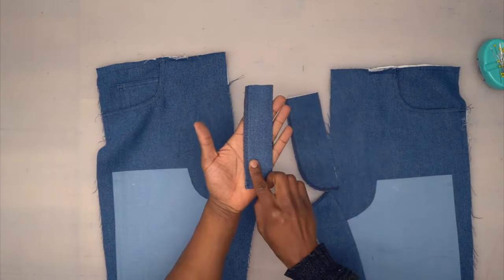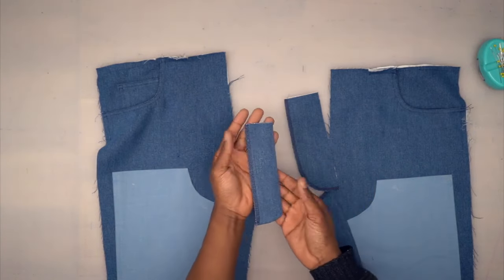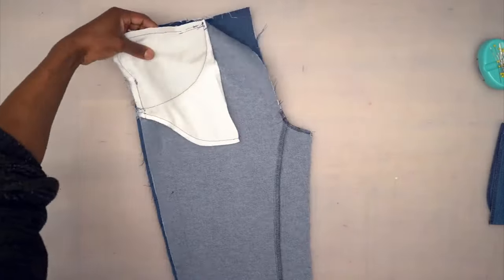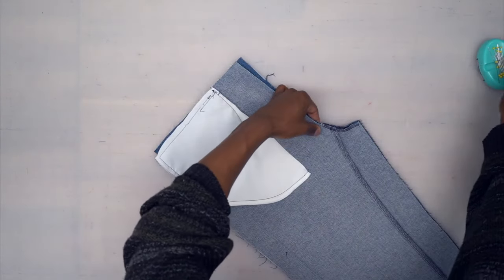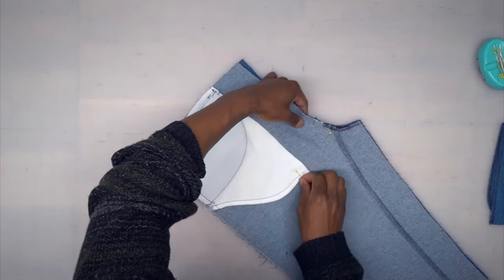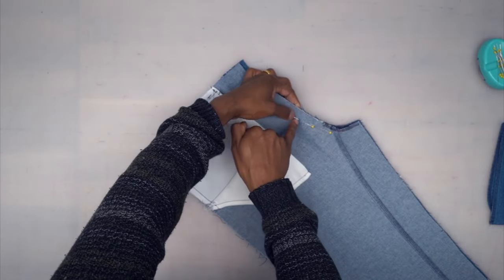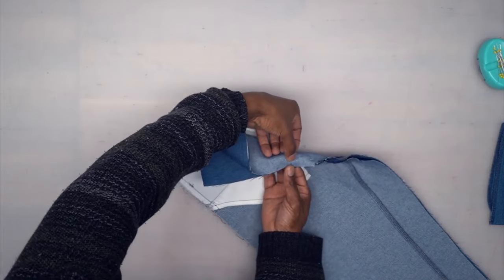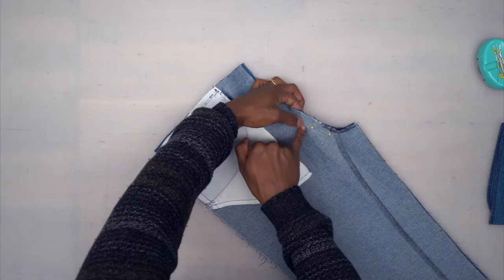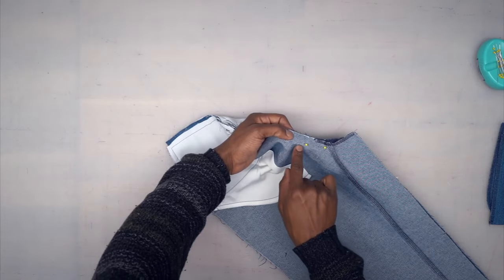Back from the machine — with the fly I went ahead and serged that raw edge; you can baste it depending on what you want to do, it's optional. With our fronts, turn them right sides facing and pin at the notch and at that dot. There are two dots: one five-eighths of an inch away from the edge and one that's only on the right side at three-eighths of an inch — don't confuse them. Use the one that's five-eighths of an inch away, and we're only stitching from the dot to that notch — about an inch and a quarter. Backstitch at the beginning and end.